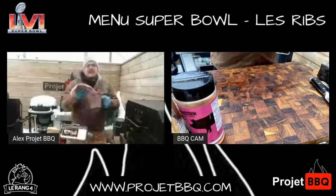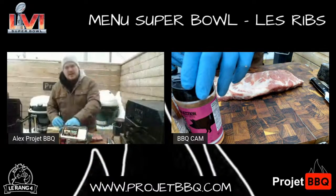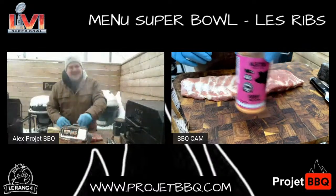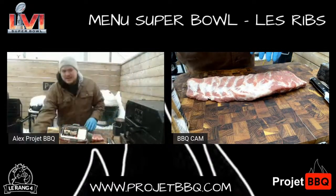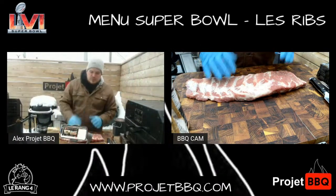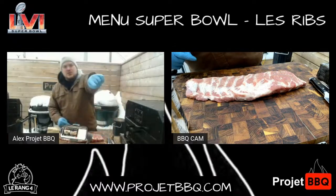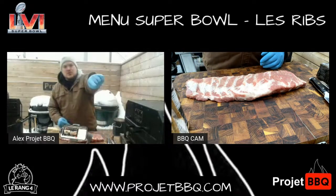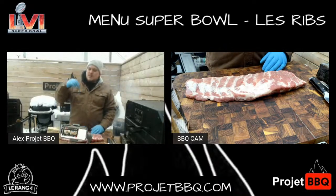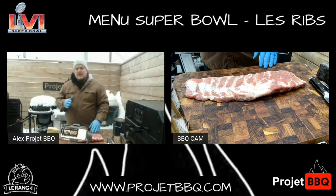Normalement, les côtes de flan du Québec, c'est des côtes qui sont beaucoup plus fines. Je suis allé voir mes boys du rang 4. J'ai mis le logo dans le coin. Tu veux absolument checker ça. Mon chum Marc-André m'a montré. Il dit : « Alex, on a de la nouvelle côte de flan qui est absolument hallucinante. »